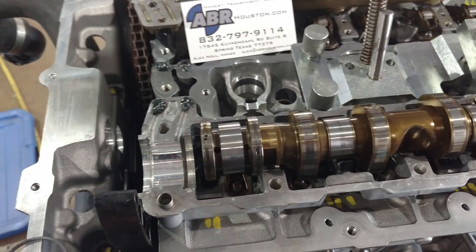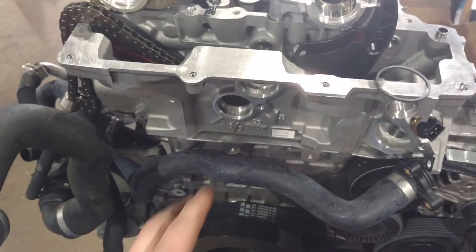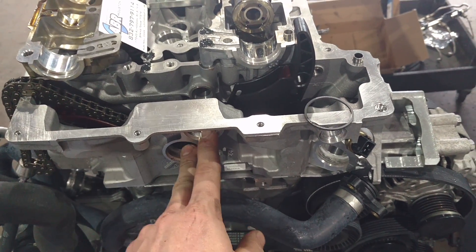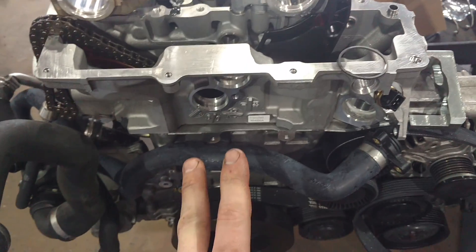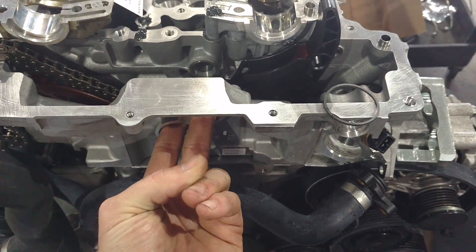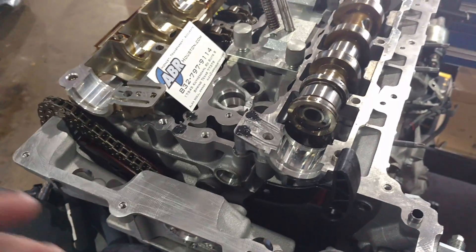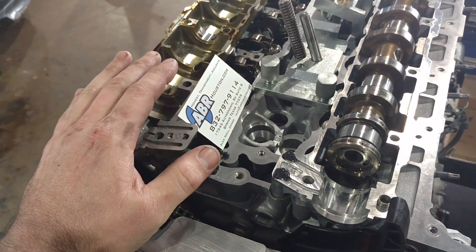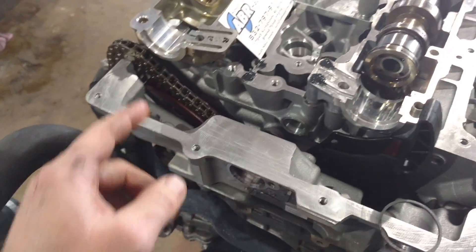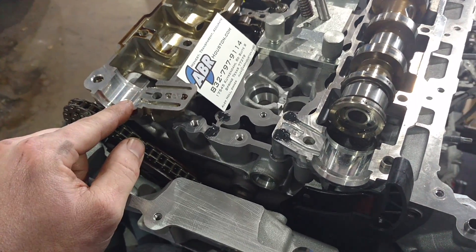But if you ever have a problem with these things, we'd be more than happy to identify what it is. Typically what we do is change the oil first, because oil will also cause this problem if it's the wrong viscosity or if it's dirty. We'll take out the solenoids, flip them over, clean them out, and put them back in and give you the car back. Now if the fault returns on the same side — let's say it was the exhaust side causing the problem and we've swapped the solenoids — chances are you're going to have blocking rings or cam trays that need to be replaced.